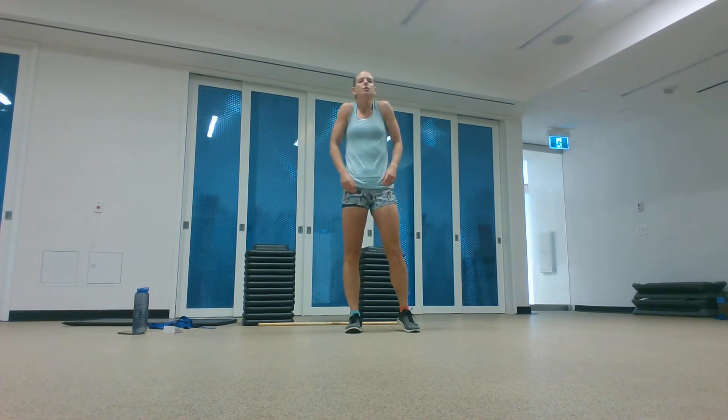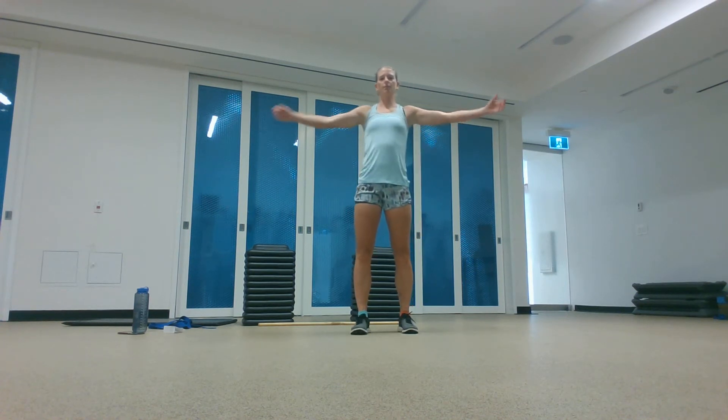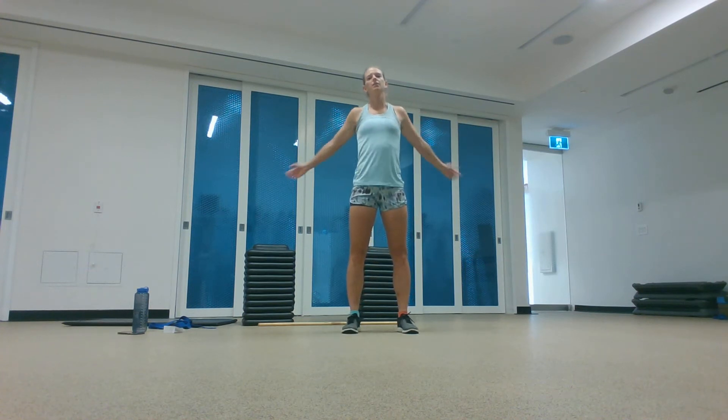Let's start with the shoulders, doing some big shoulder circles all the way up and all the way down your back. And forward shoulder circles. Open those arms wide, slap yourself on the back. Give yourself a big congratulations for being here today. And then swing one arm up, one arm down.